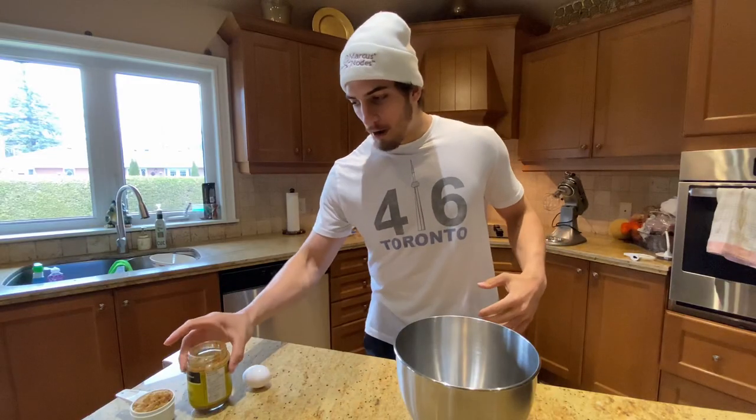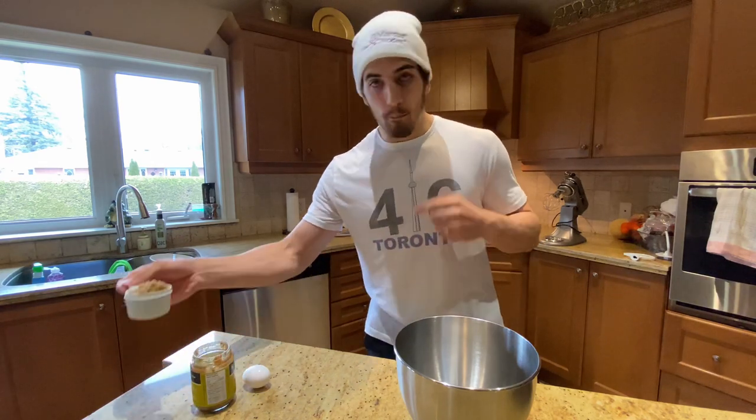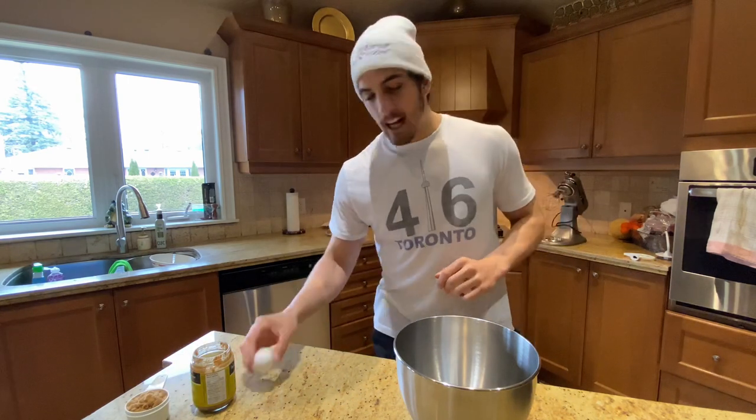So I'm going to start off with the ingredients for this. Like I said, it's three ingredients — easy, simple, and quick. Literally almond butter, which you're going to need a cup of. A half cup of brown sugar — we're replacing regular white sugar with this because it's supposedly more healthy. And you just need one egg.